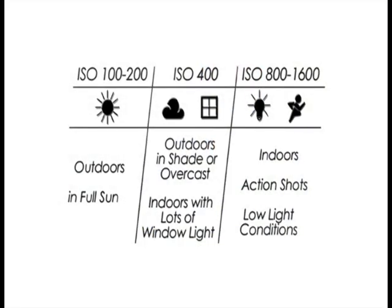Here is a guide for ISO settings in various situations: outdoors in full sun, use ISO 100 to 200; in shade, on an overcast day, or indoors with lots of window light, use ISO 400; ISO 800 and higher should be used indoors for action shots or in other low light conditions.